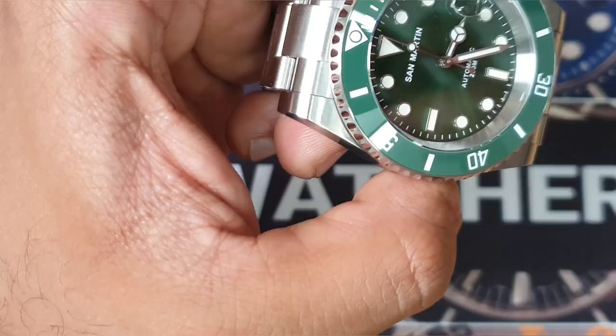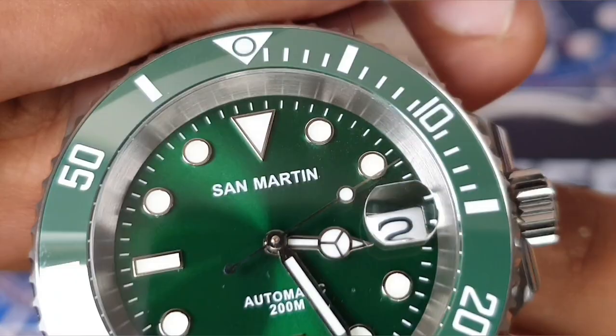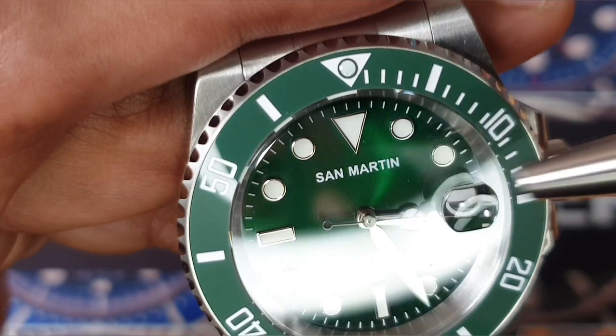The dial fit is fine — no misalignment. One thing worth noting: under bright light you can see some grouping of dust particles, which was visible under sunlight, albeit at a very close macro level.